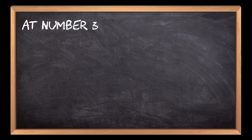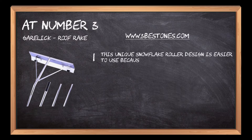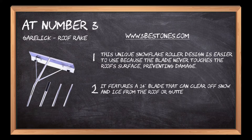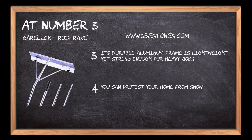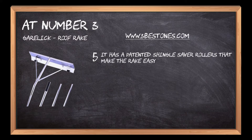At number 3: the Gerlach Roof Rake. This unique snowflake roller design is easier to use because the blade never touches the roof's surface, preventing damage. It features a 24-inch blade that can clear off snow and ice from the roof or gutters. Its durable aluminum frame is lightweight yet strong enough for heavy jobs. It has patented shingle saver rollers that make the rake easy to use.